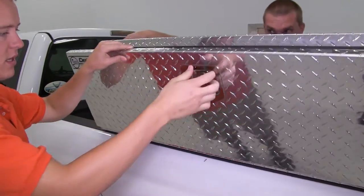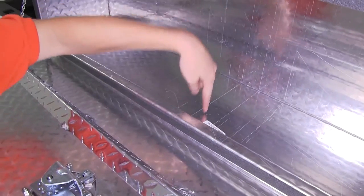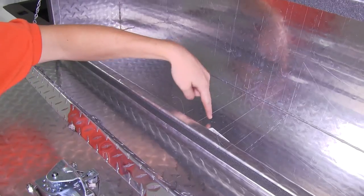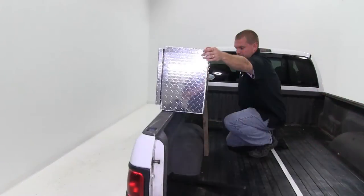We'll now go ahead and open the drop door, exposing the inside of the box, which we'll need to drill through the box and through the bed rail of our pickup truck. We'll then take the included hardware and screw through the box and through the rail of our pickup truck. With this done, we'll go ahead and move to the inside of our truck bed.